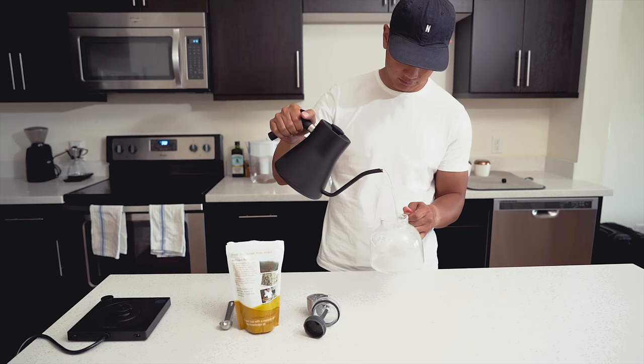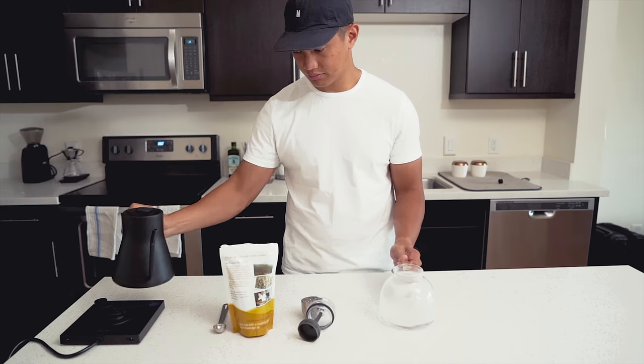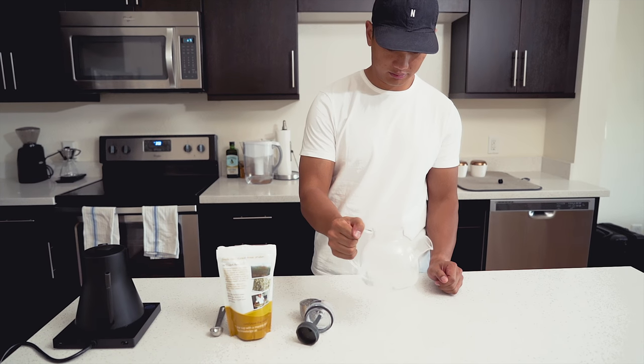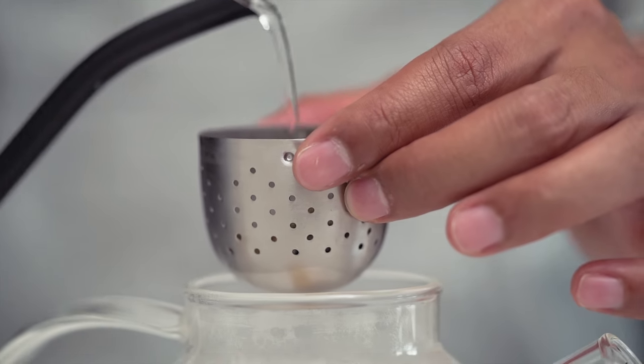Once your water comes to a boil, the next step is to preheat your kettle. Pour some water into the kettle and swirl the water around to preheat it. This will help ensure that our brewing water maintains ideal temperature while the tea infuses.